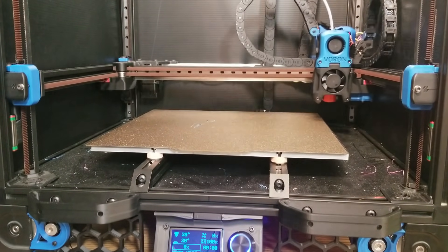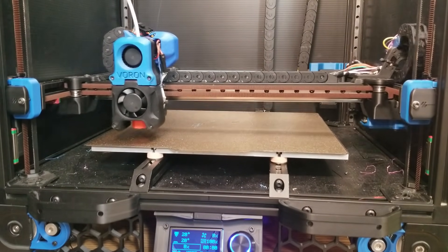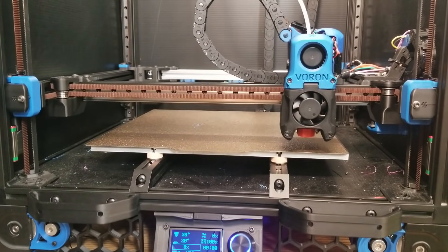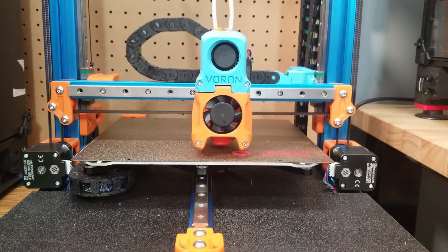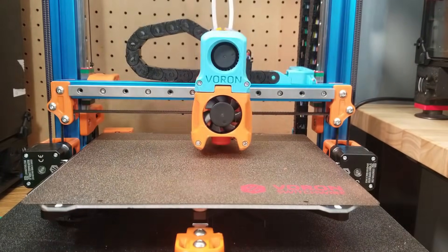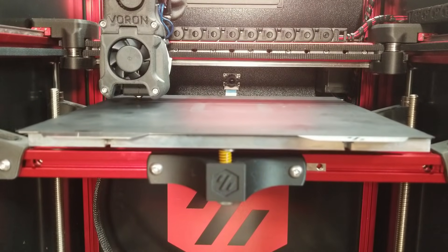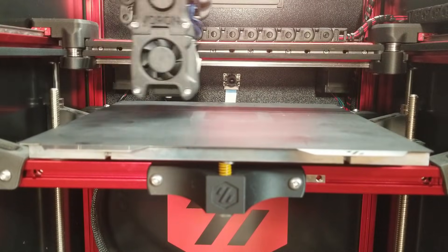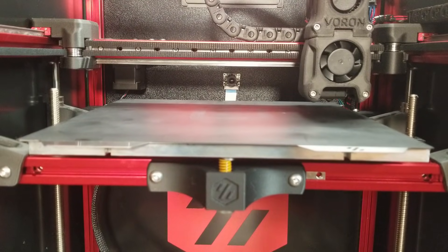Don't forget: if your printer has features such as quad gantry leveling, a Z tilt on a dual-Z setup, or a bed mesh, you're going to want to ensure those are properly configured as well. On most stock Voron configs this is either pre-set up automatically or you just need to uncomment the sections that pertain to your build size. If your printer's default config doesn't have this set up yet, I recommend checking the Klipper documentation on GitHub for how to properly set this up.